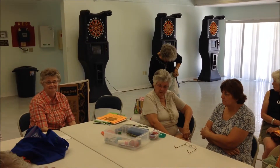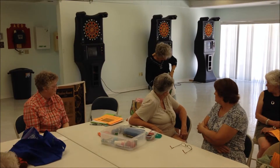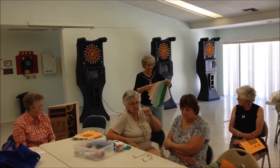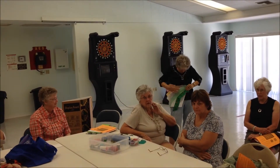So then you just continue — right sides together and flip. Another strip, right sides together and flip. You can do as many as you want. Put as many as fits.